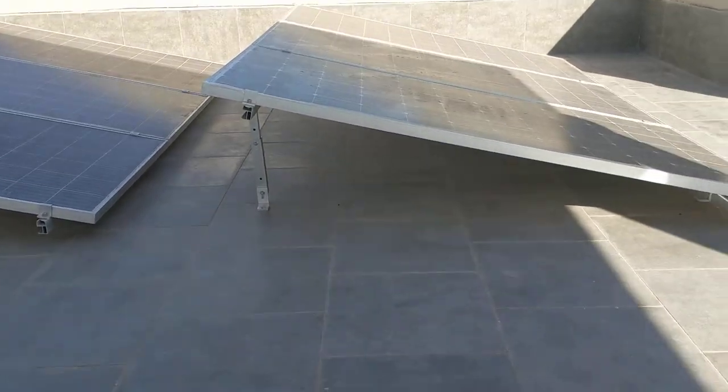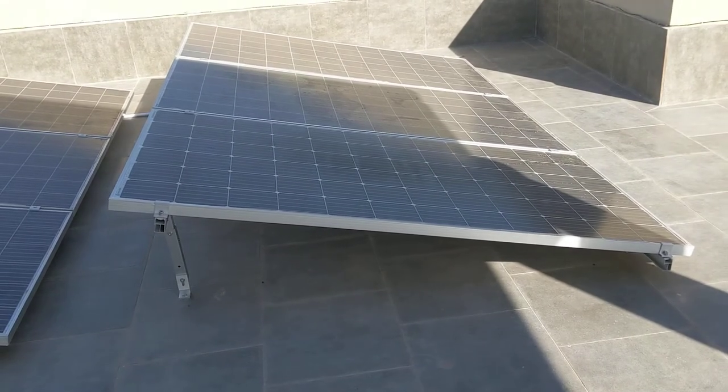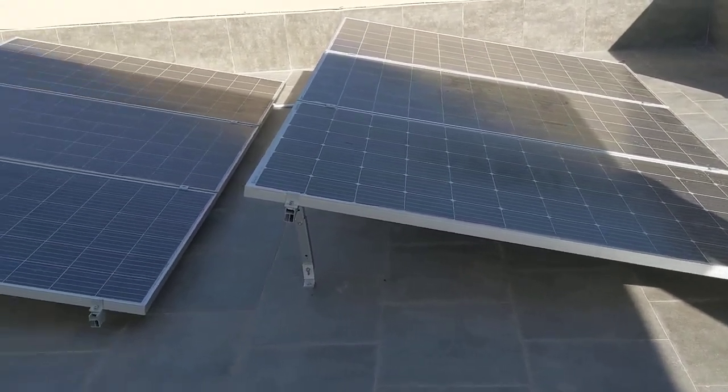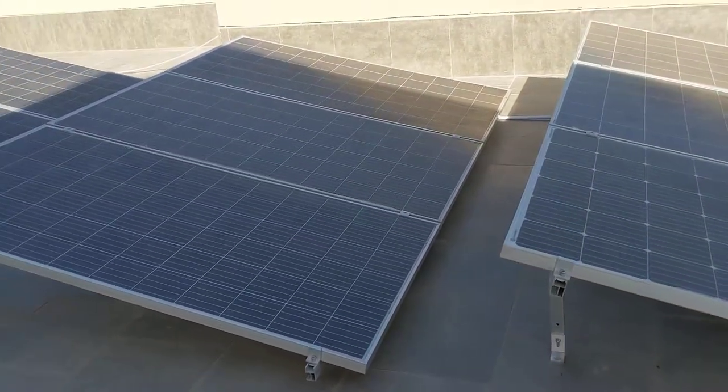So in the rainy season we may not have enough sun. If that happens, the grid will be able to charge the batteries in about two hours.